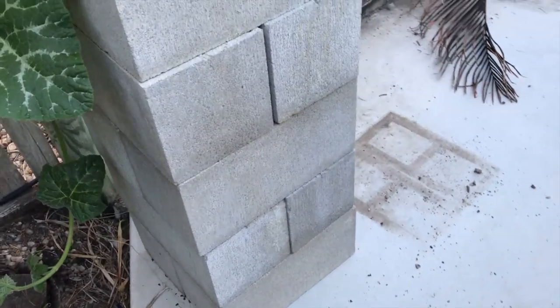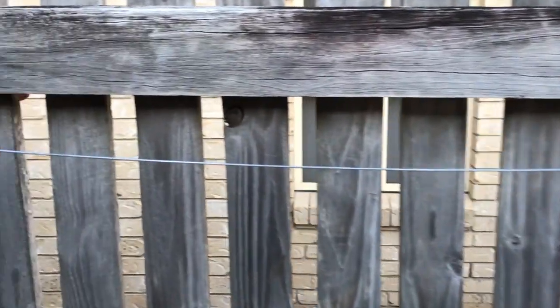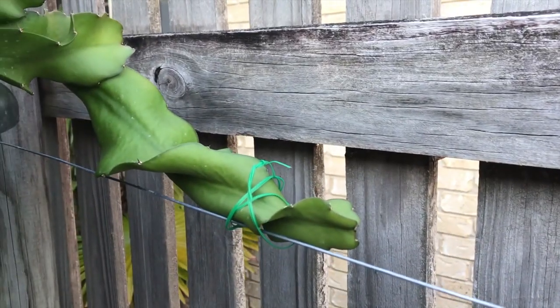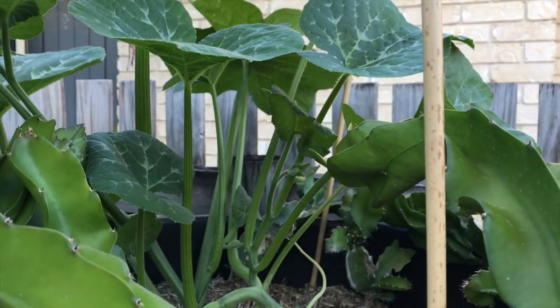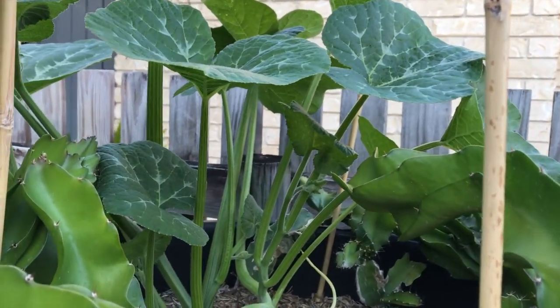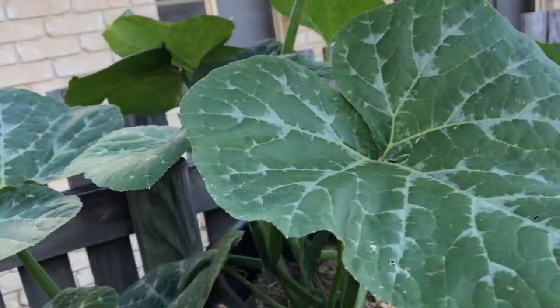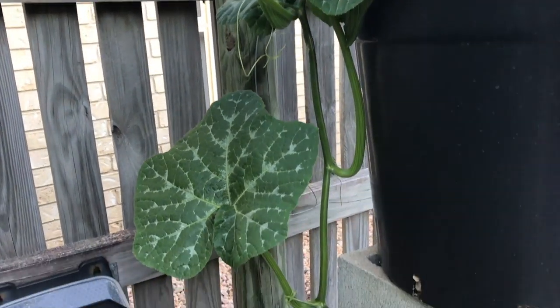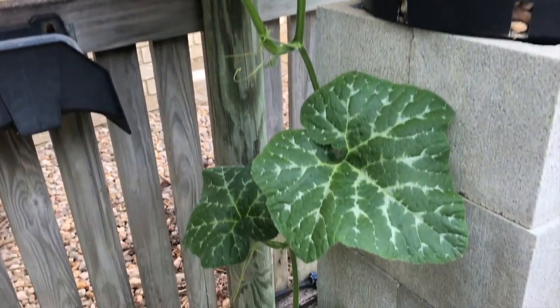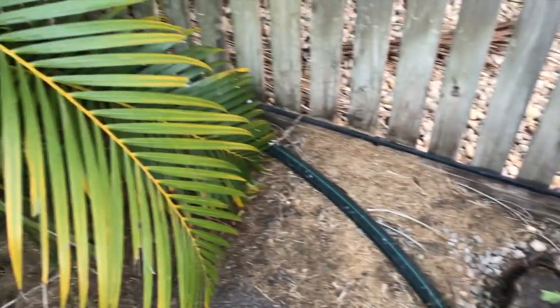I've just raised the stand for the dragon fruit and put wire along the fence so it can grow along the wire. Now we had a little melon growing out of it which has just gone berserk — only about a week or two weeks' growth and it's huge. It's either a pumpkin or a watermelon. Just look at the size of it — it's growing all the way down and it's just about to reach the ground, and then I'll let it grow in this garden over here.